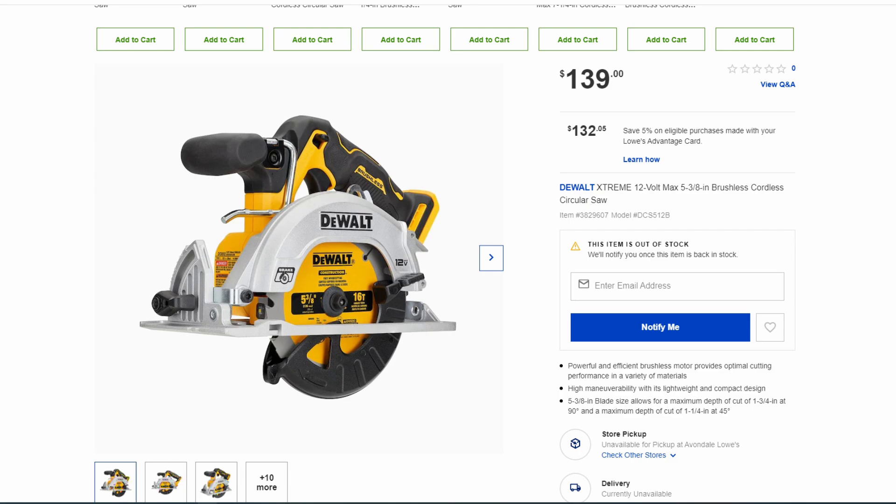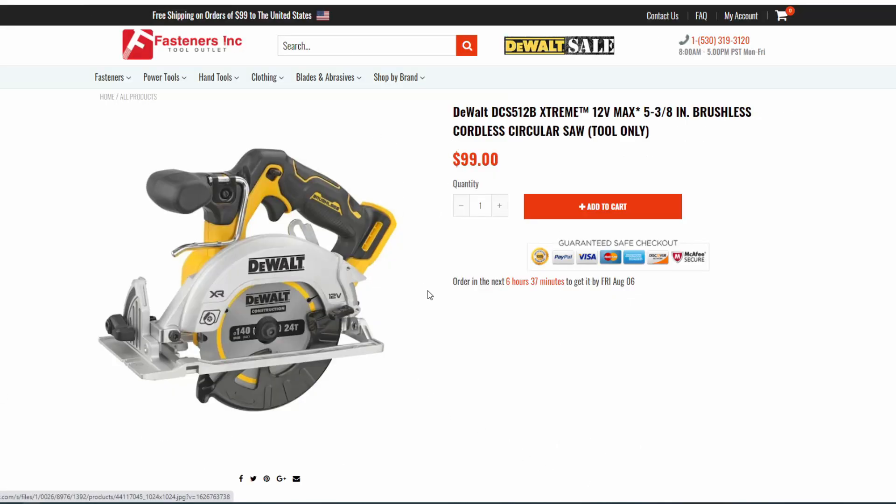First we have the DeWalt Xtreme 12-volt 5-3/8-inch circular saw. This one has been announced — it's not really a secret at this point. Belts and Boxes did a video on it a little over a week ago. It's priced at $139 at Lowe's, but it's not available there yet. If you go over to Fasteners Inc., as of today — the evening of July 26th — it says you can get it by August 6th if you order it. I did place an order for this. It's not only cheaper than Lowe's but available to order, so that's pretty cool.